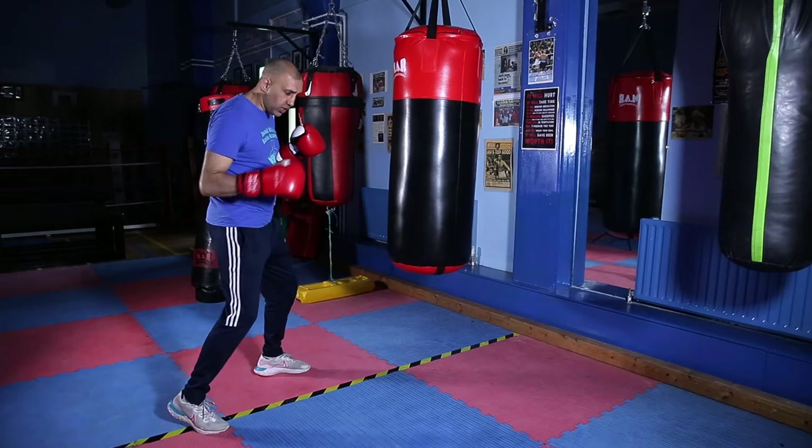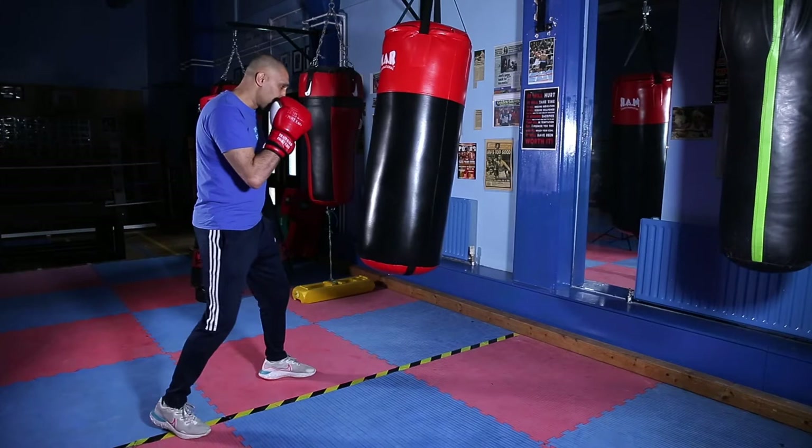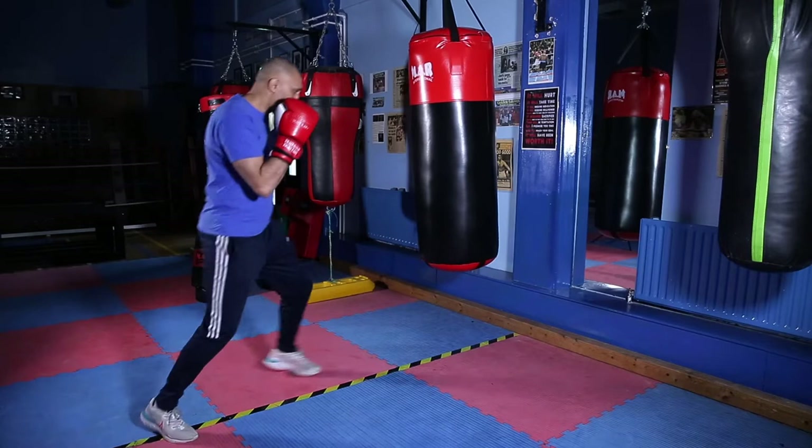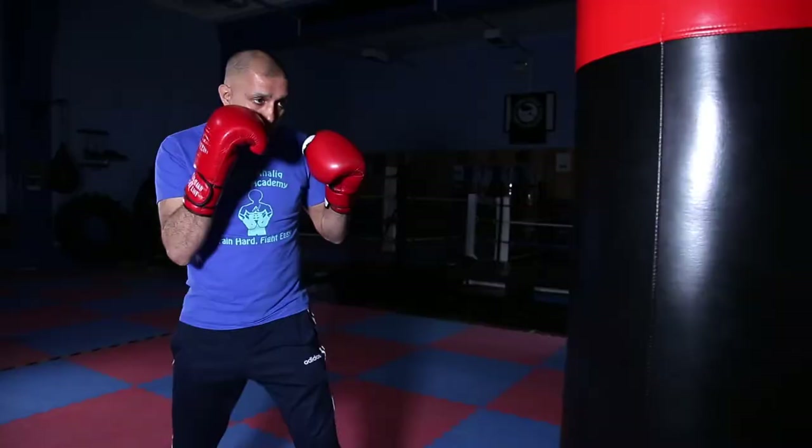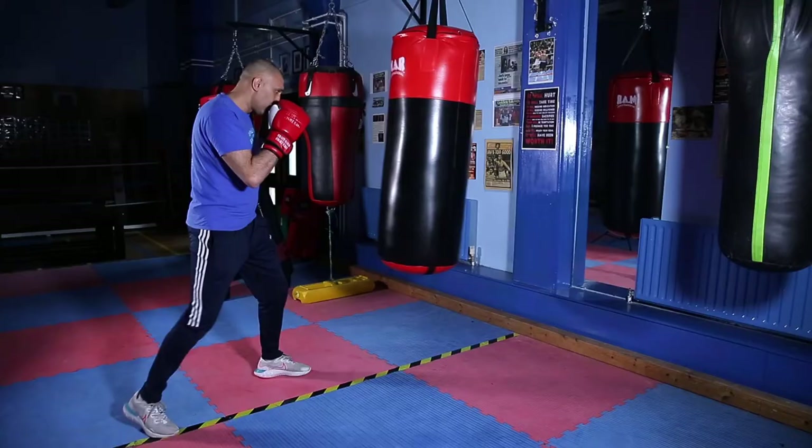Just throwing that simple jab there, just jab and away. Just turn the hand on the back. Just jump and away. Turn your hips and shoulders a little so you get that snap in the punch. Jump and away. Make sure you punch about head height.